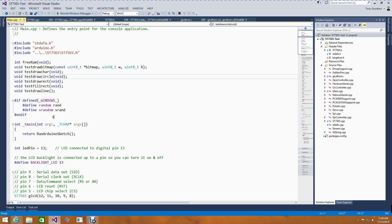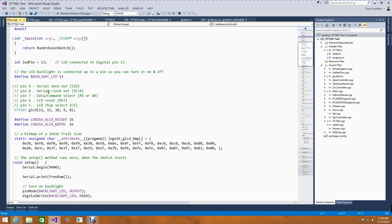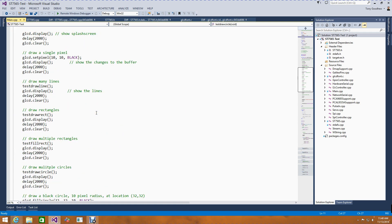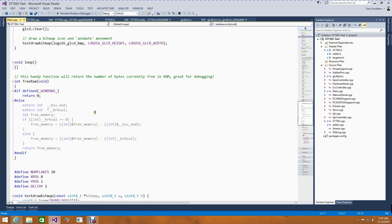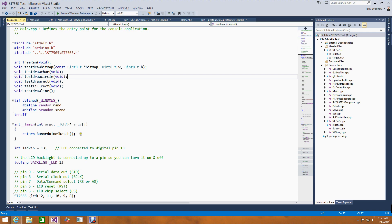I started looking at how some of the functions being called in the library work. The first thing I noticed was the difference between random and srandom — Visual C++ has those as rand and srand. I also needed to update the pin numbers since I'd plugged this into different pins. The final change was to the freeRAM function, which uses some GCC-specific stuff like bssend to work out how much memory is available. Since this is just a demo, I just return zero. Apart from that, there were no other changes to this code.